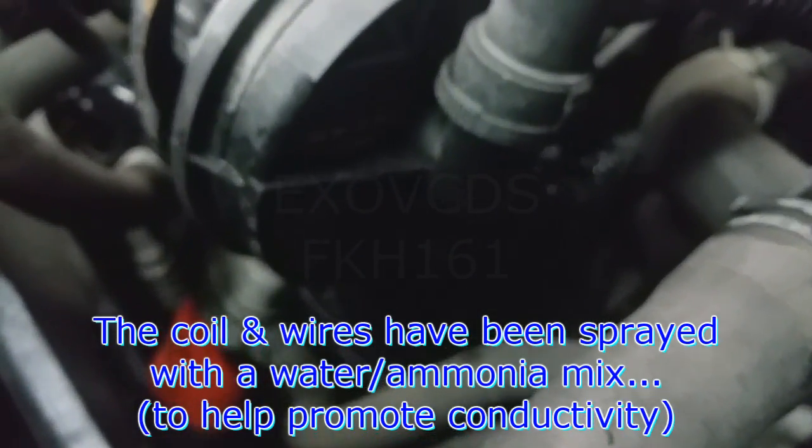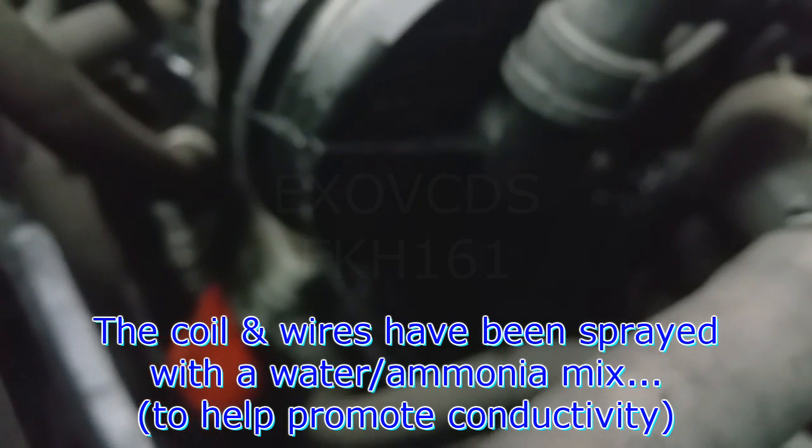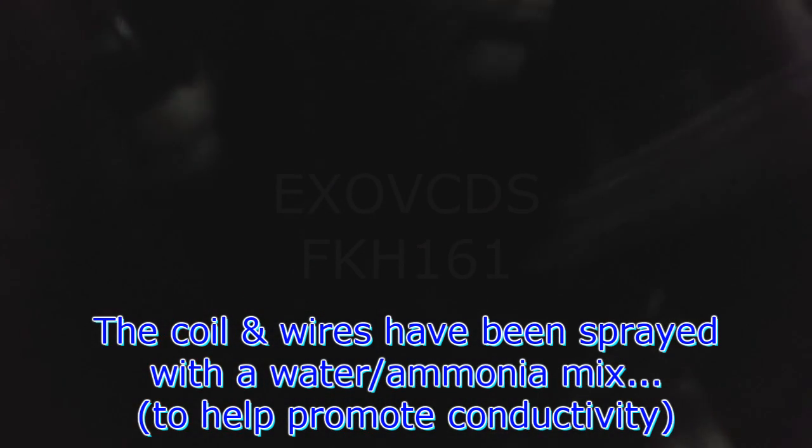I sprayed in the wire set, or the ignition coil — there it is. You can see a little bit of arc in there. Right there. We need to put in the ignition coil and wires.